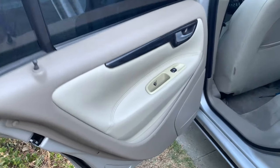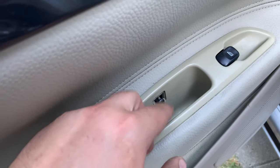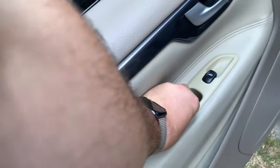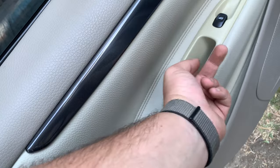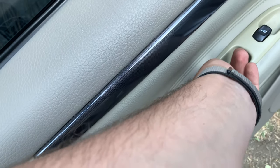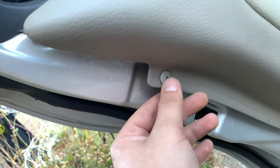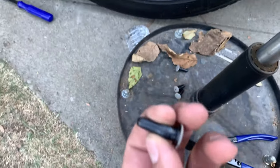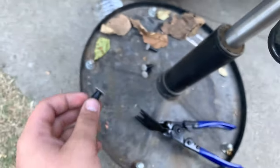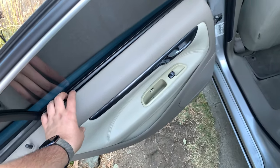Moving to the side door — there's going to be a little cover right here. Take it off and take out the T25 screw. Then you'll go around the door and there will be these clips. Press them in the center and pull them out. I was having issues with this — they're coming out all bent, maybe they're just super old. Now we're going to take this off and I'll get back to you.